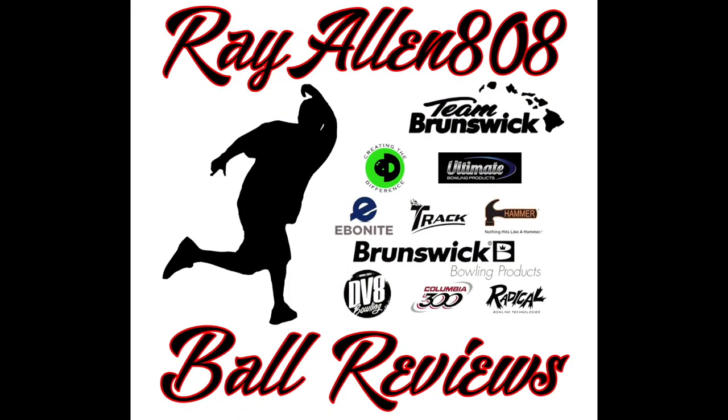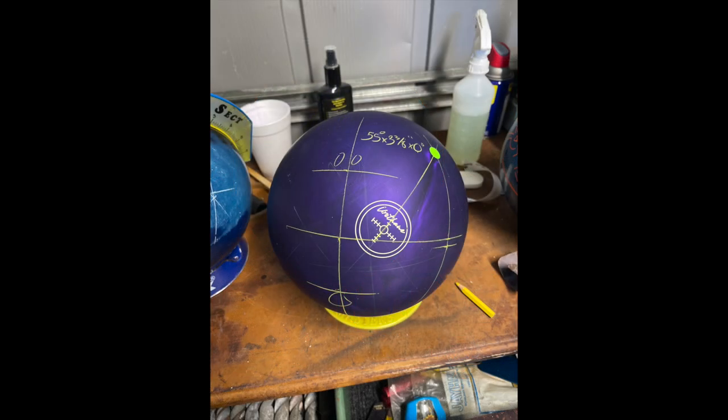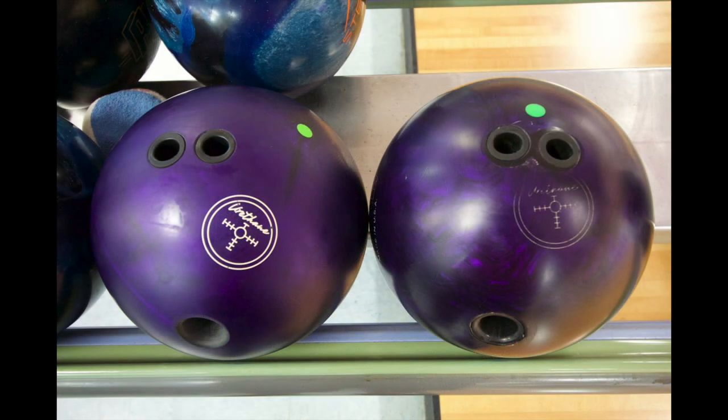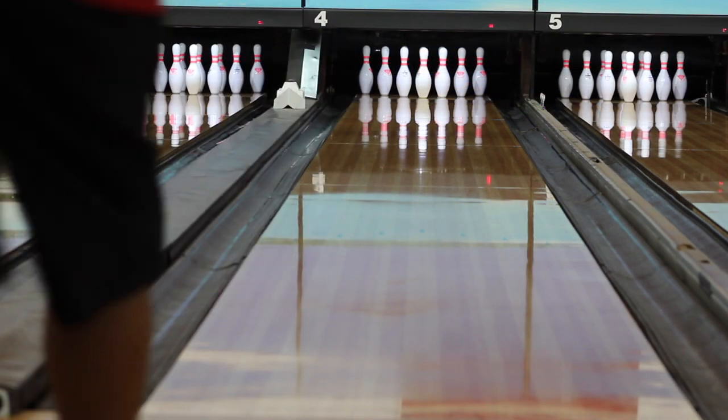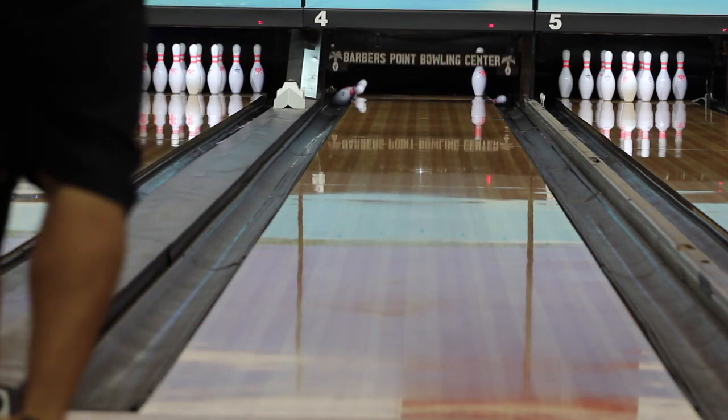Hey, how's it going everyone, welcome to another video. Today I'm reviewing the new Hammer Purple Pearl Urethane. It is almost exactly like the original with the urethane pearl cover and the LED core. I went with a 55 by 338 by 0 drill, and I'm hoping to use this ball for tournaments on short patterns.